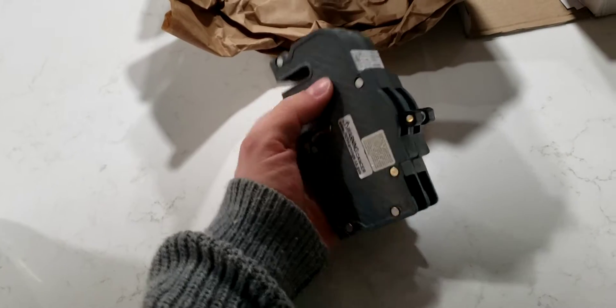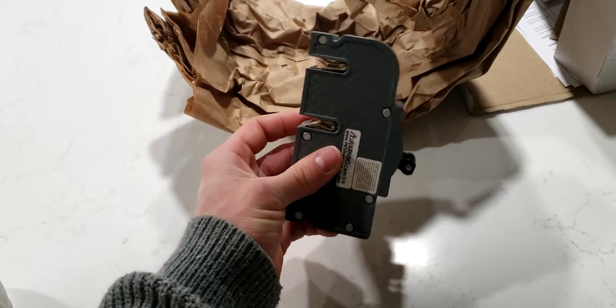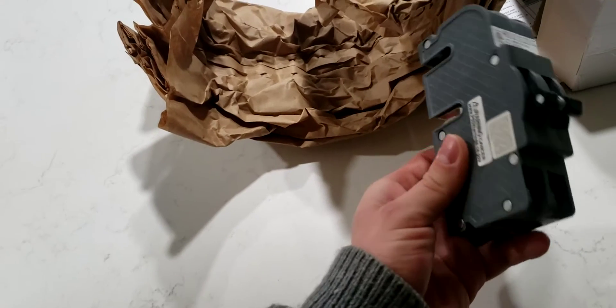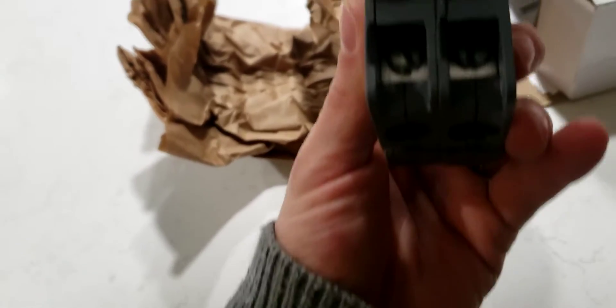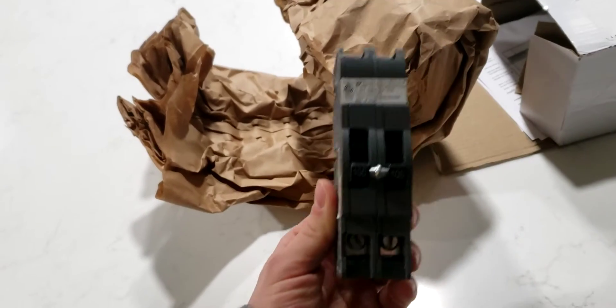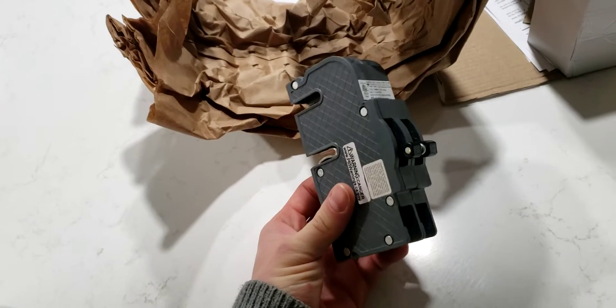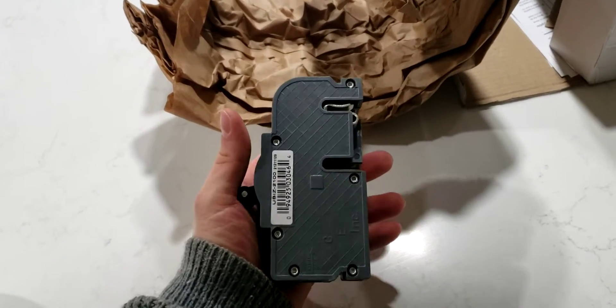It should be pretty simple. It should be: turn off the old one, click it out, pull it out, loosen those two screws, pull that up so the wires come out, and then reverse to put it back in. It should be done pretty quick — that's what I'm hoping, but we'll find out.